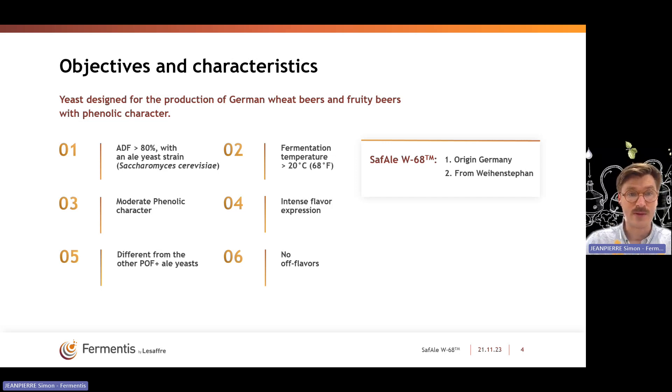You will have moderate attenuation of 80%. It is ideally fermented above 20 degrees Celsius. If you go higher than that, you will promote even more ester expression, because intense fruity flavor is one of the characteristics of this strain. It will produce a lot of isoamyl acetate and a lot of ethyl acetate, giving a banana and intense bubblegum flavor to the beer, typically what you expect in a Weizen beer. Together with that, you will also have moderate phenolic character — those spicy and clove notes that you expect as well in a style like Weizen beer.